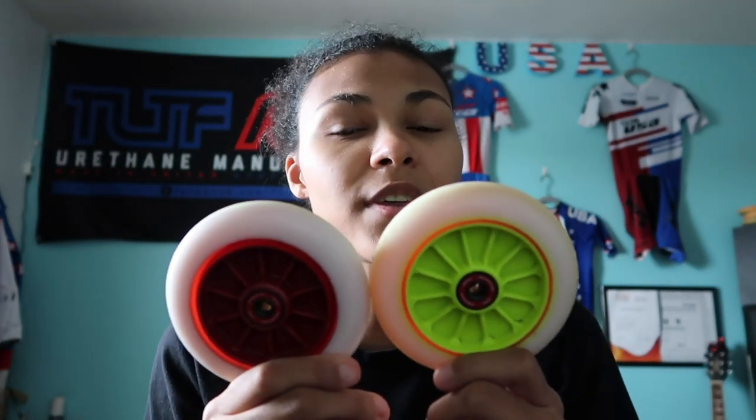Most people think it is a sprint wheel, but it can be used for a 1000-meter race. Personally, I combined these two wheels together for 1000 and 2000, and I absolutely loved it.